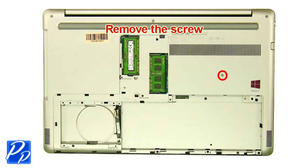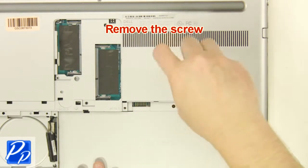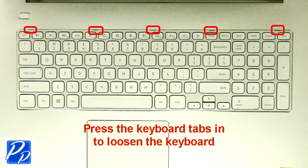Remove the screw. Turn the laptop over and open it up. Using a flathead screwdriver, carefully push the keyboard locking tabs in to loosen the keyboard.